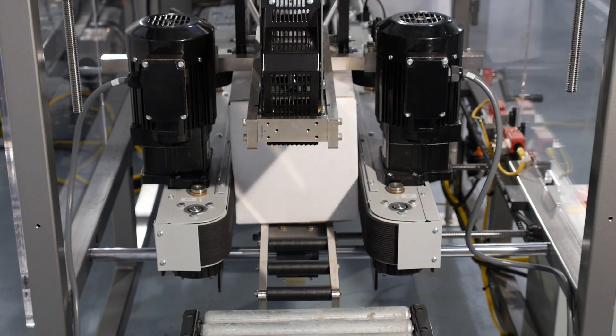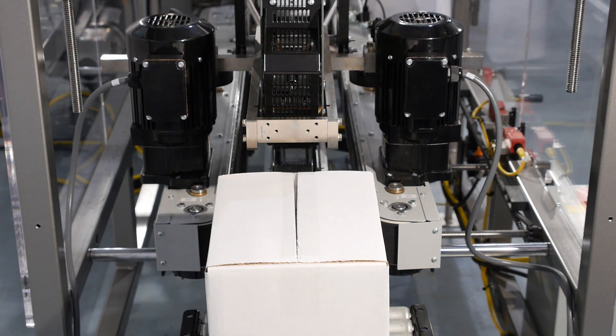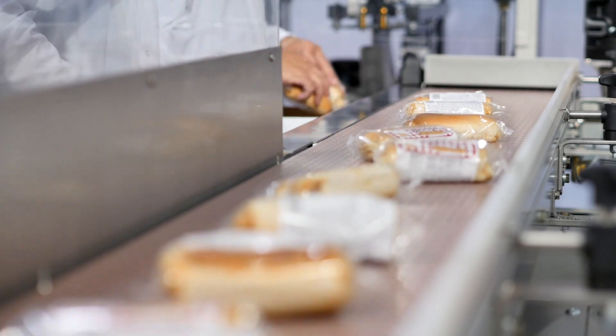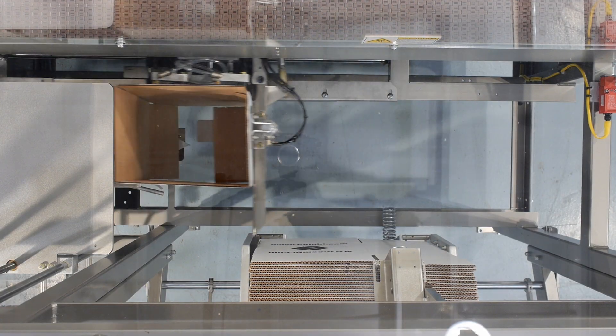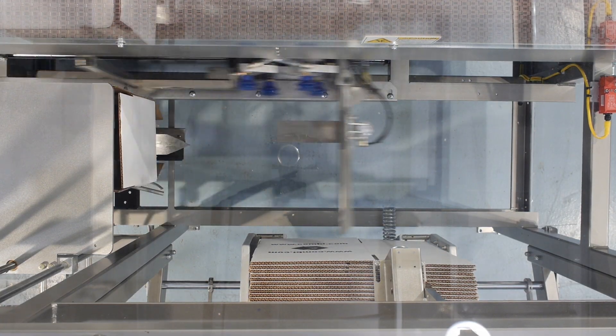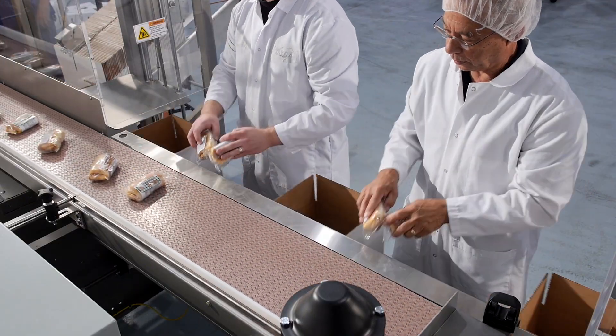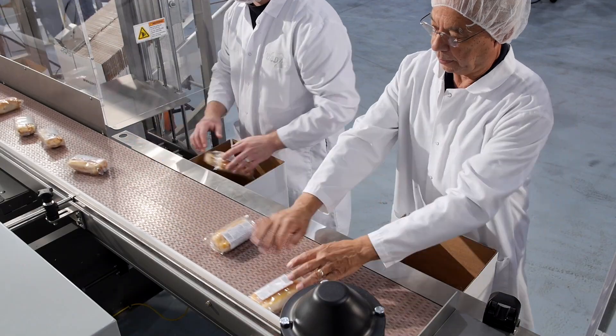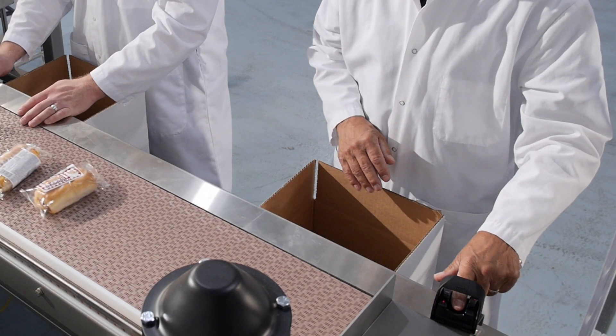The Combi ErgoPack provides an ergonomic solution to hand packing. The case erector opens and presents the case. The operator drags and drops the product into the case from the integrated product conveyor. The filled case is then automatically indexed through the top and bottom case sealer.